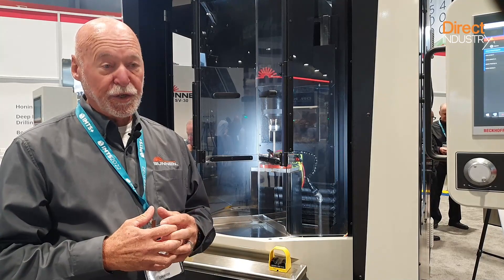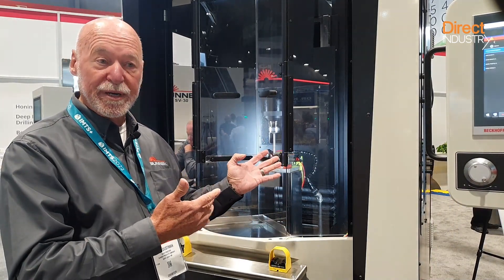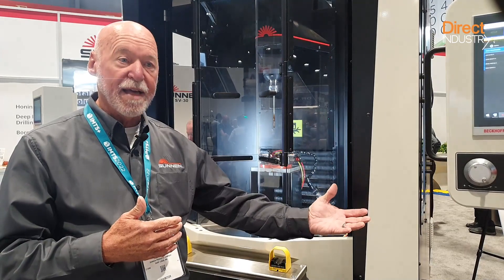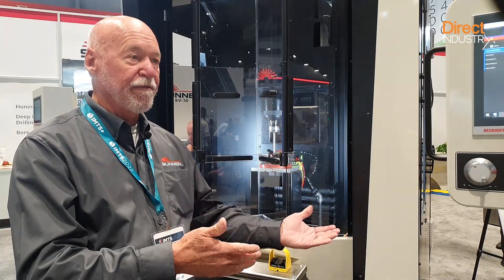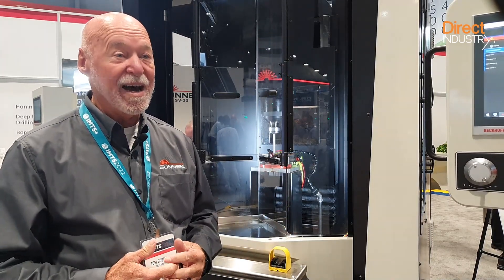We've seen an increase in requests from customers who are asking for automation on our machinery, which we can do. We provide all of the necessary input and output capabilities so that if a customer chooses to automate on his own, we have that capability for the connection and contact. Many companies are asking us to help them where they may have had a manual honing machine with slower cycle times. Now they want a faster cycle time with the machine control having more input into the process than the manual operator, because the skilled technician is no longer in high supply.